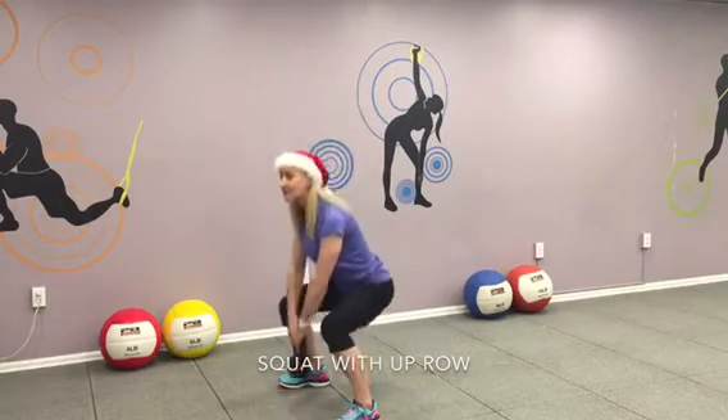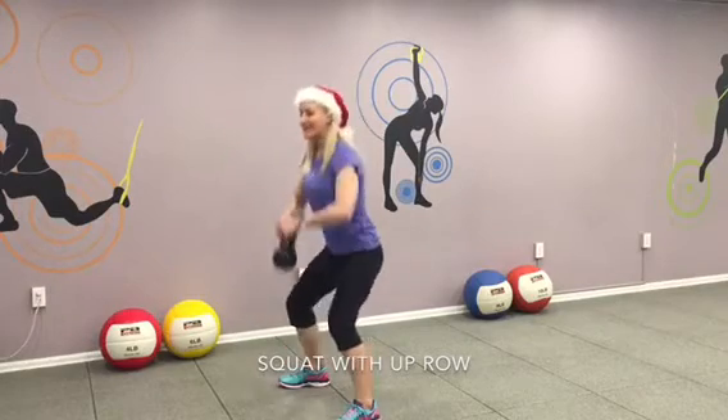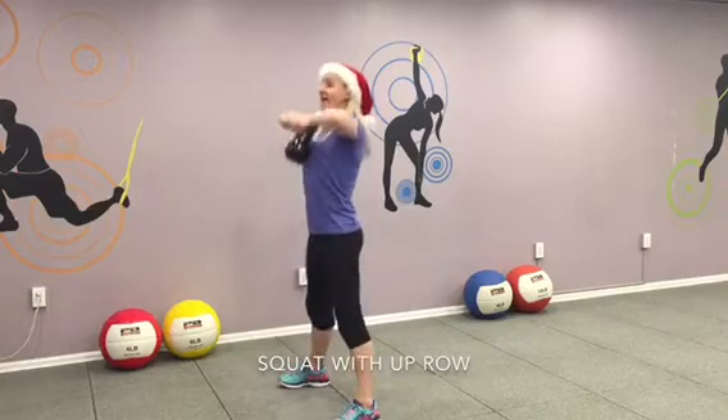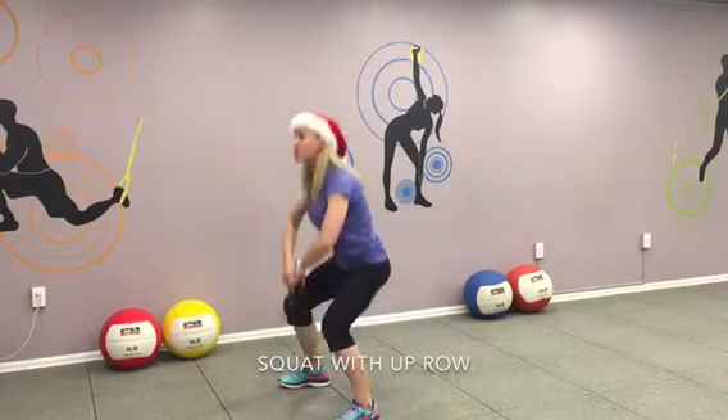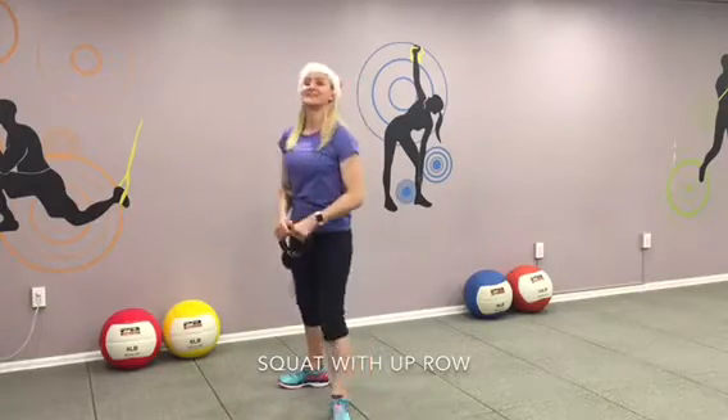And again. Go all the way down. Five. Keep it up. And six. Butt tight, abs tight. Seven. Good job. Eight. Two more. You've got only two more. Nine. Last one. Lift, exhale. Good job.